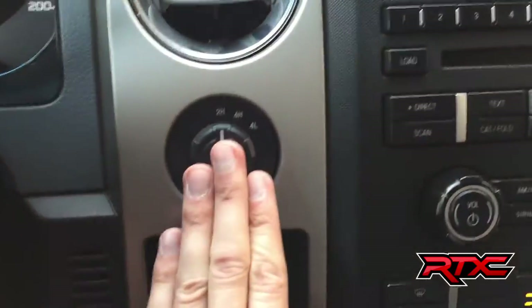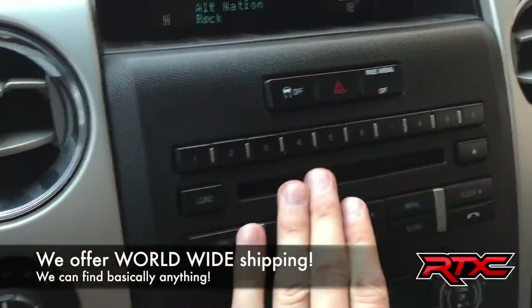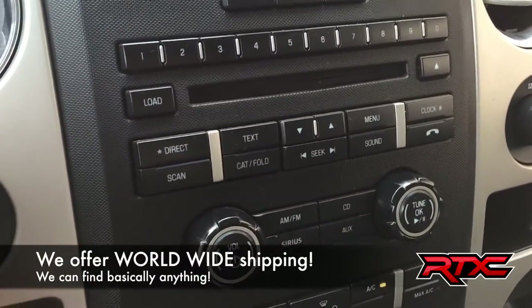As we head over to the center console, you got your turn-down 4x4 right here. The screen is right here for all your info. CD player is just below that with all your media controls. You do get Sirius satellite radio — three months free through us.